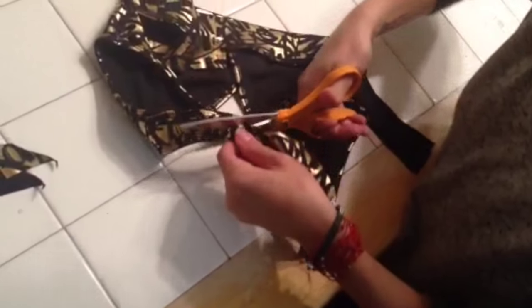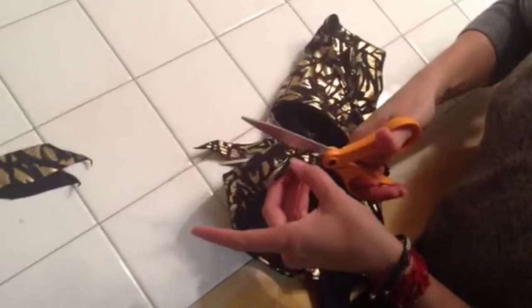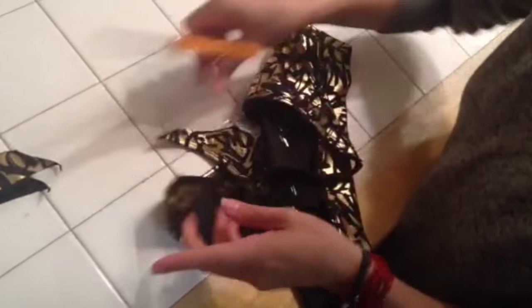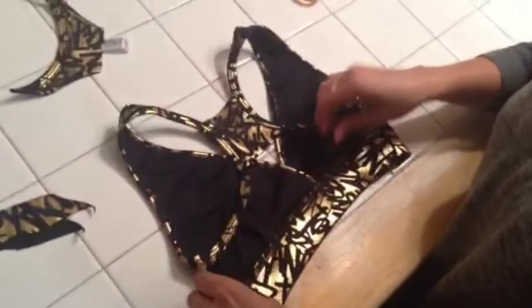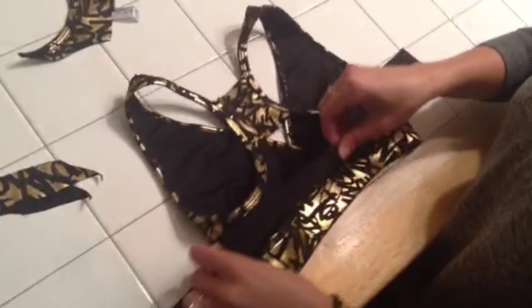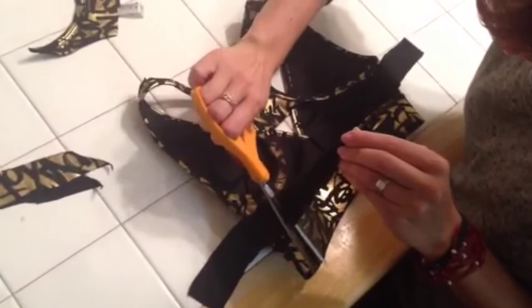From here I'm going to separate the top thicker seam from the rest of the sports bra by cutting over to the diagonal towards the front. I usually cut right before the top seam on the strap just to give it some added support. So now I have my square holding it in the middle, and I'm going to cut out the second layer of the sports bra.